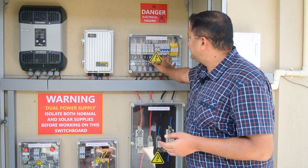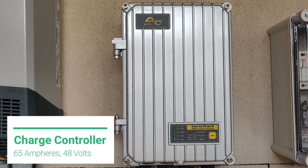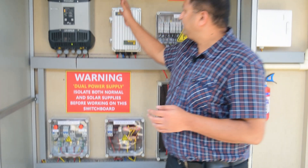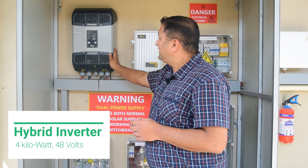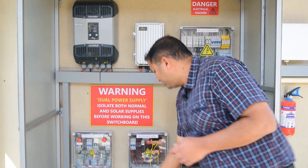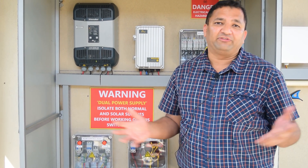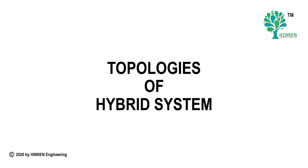The output from this AJB goes into this charge controller. This is a 65A MPPT 48 volt charge controller. This is connected also to the battery through a fuse. This is our hybrid inverter — a 48 volt, 4 kilowatt hybrid inverter. This is also connected to the battery through the fuse box. This is a very versatile inverter which works under different configurations and topologies which we will see now.